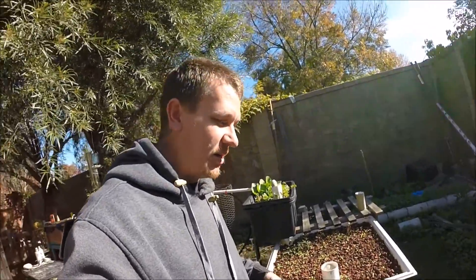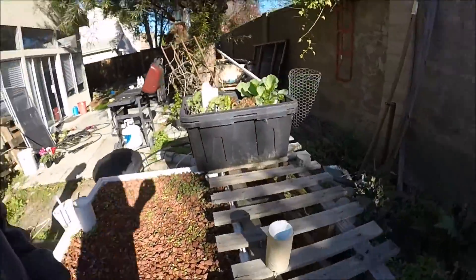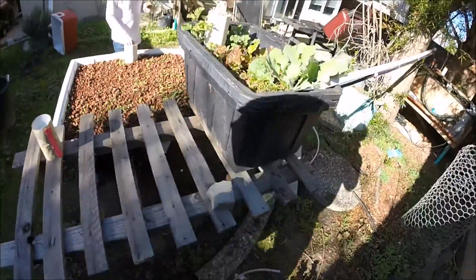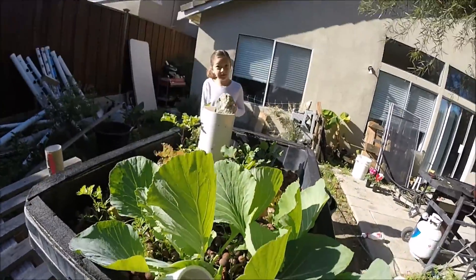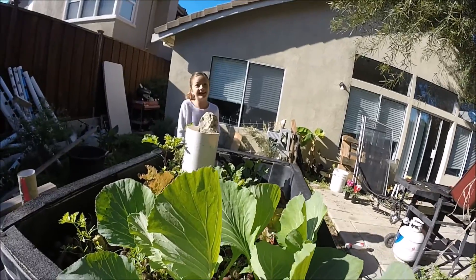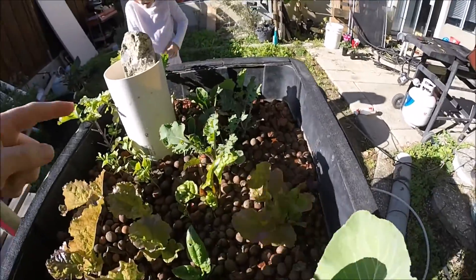Hey guys, thanks for checking out Family Aquaponics, one of my channels. Real quick, I'm just gonna do an update, but I just came out here and the table's flooding, so let's see how it all works. Water's coming in.